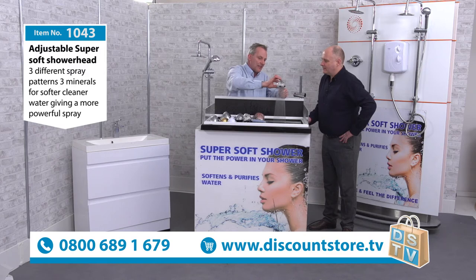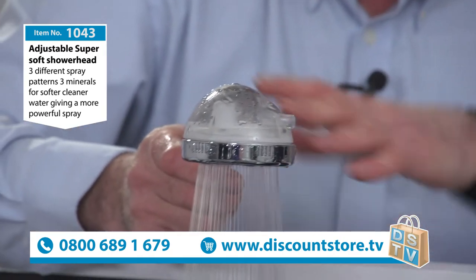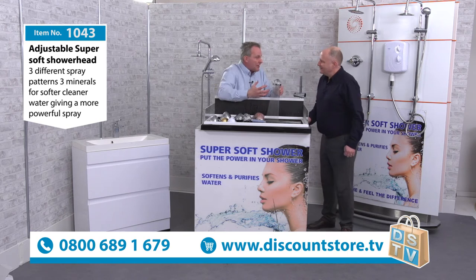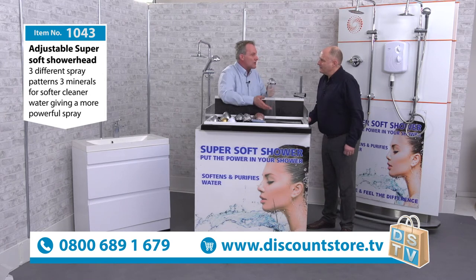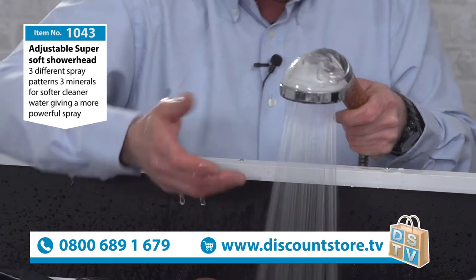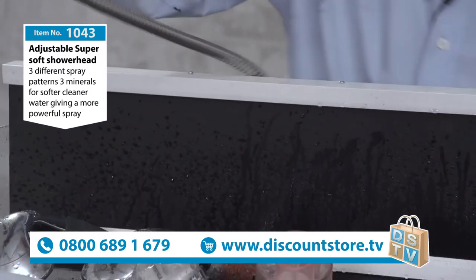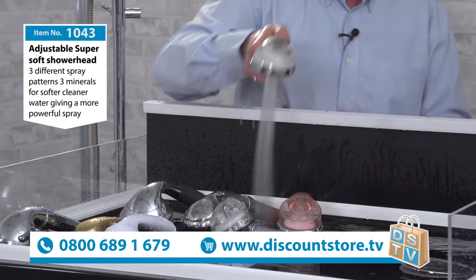The soft spray was designed for people with eczema, psoriasis, or any skin allergies. The minerals take out all the chemicals, so the water is better and softer for your skin. It's amazing for babies — my little boy Leo is only seven months old and we fill his bath with it. Elderly people love it too; they don't want it powerful. And pets love it — dogs and cats hate the shower because it's too powerful, but this is much gentler so they can hardly feel it.